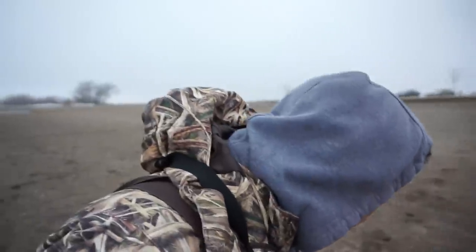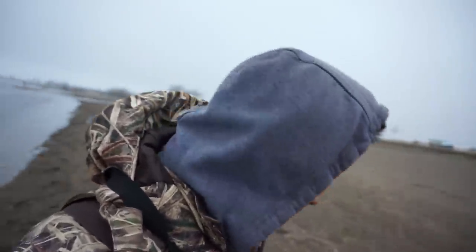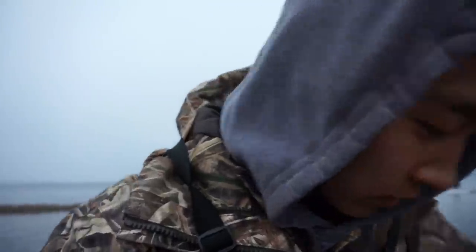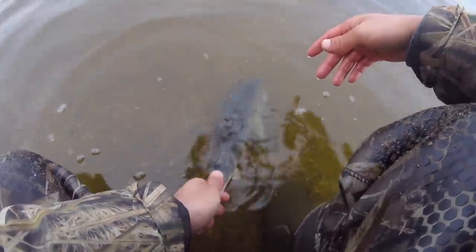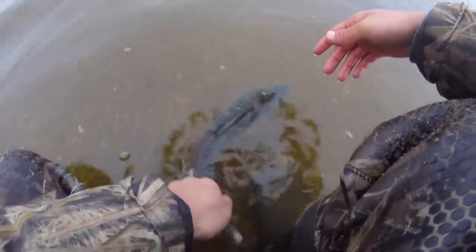All righty guys, just caught the first one. Not a bad one. I think I'm going to throw it back. Anyway, not a bad fish to start the night off. All right, let this guy go — there he goes, let's go baby!